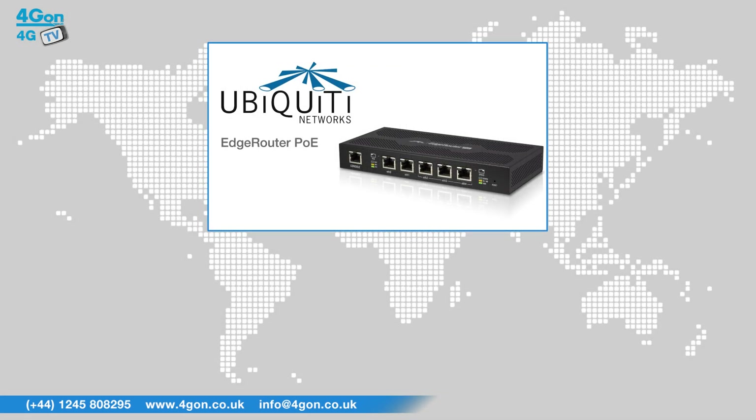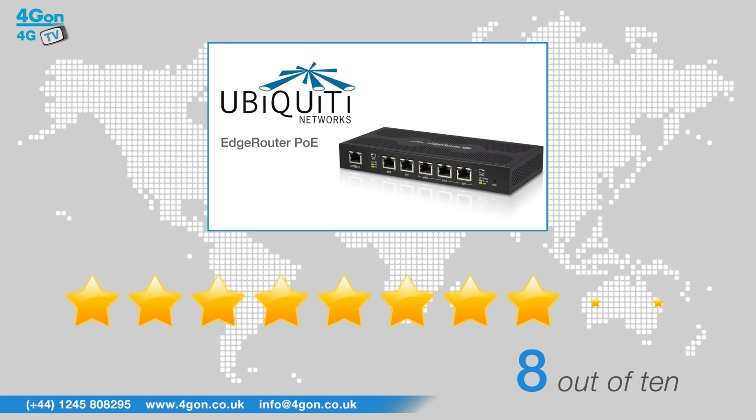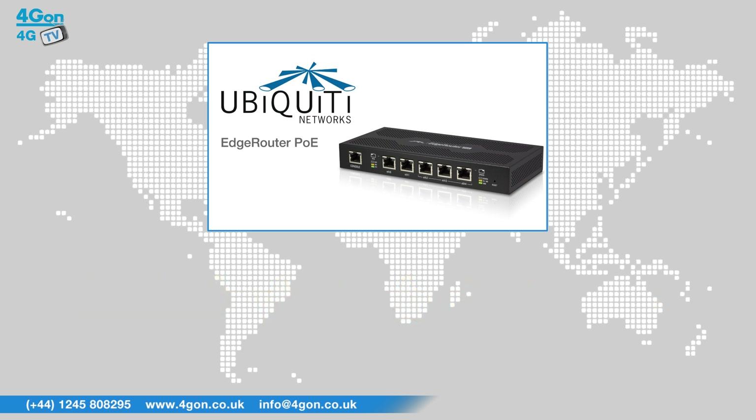After reviewing the Ubiquiti Edge Router 5 port, we've given it a 4G On rating of 8 out of 10. The 5 port is an upgraded version of the Edge Router Lite and while more expensive, it does feature hardware switching and POE.